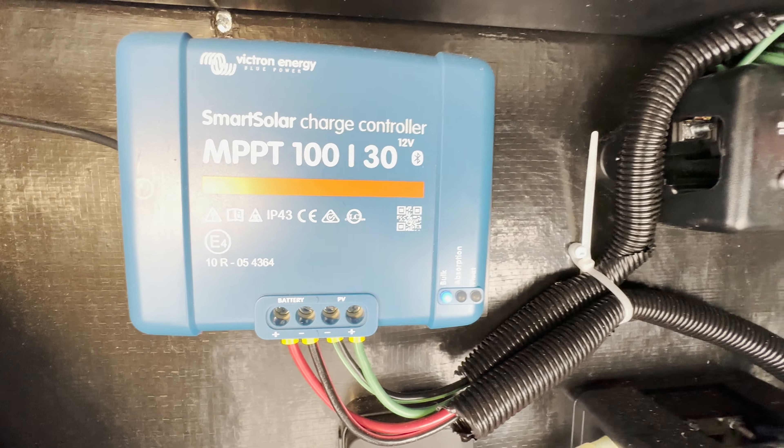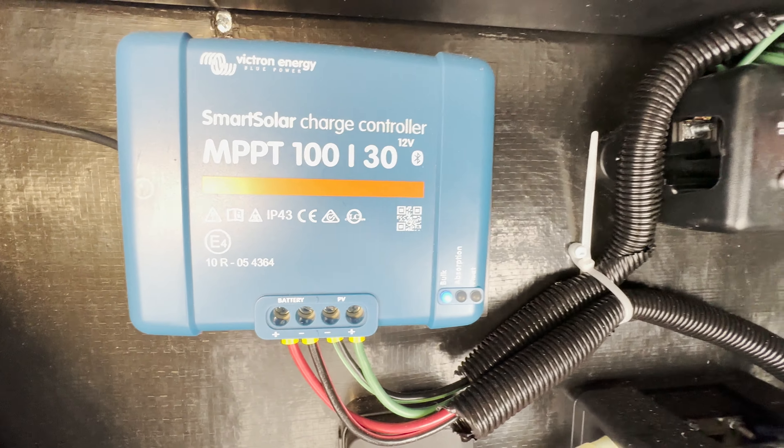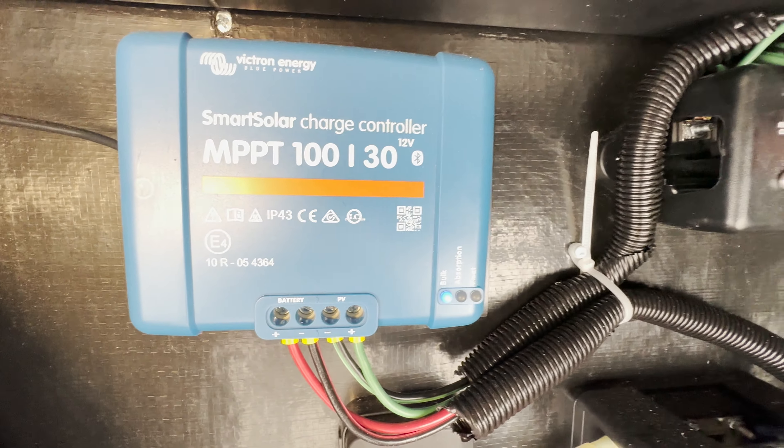Starting on the outside, the first thing I want to talk about is this new graphics package that you get for the 2024 model year. It's a lot simpler, a lot more refined than last year's models and it looks really good. Starting up front, you've got this nice road armor pin box. Stepping up into this compartment, you'll see your spare tire, place where your batteries will go, your battery bank, and battery disconnect switch so you can disconnect your battery when you're not using it. This is a 30-amp charge controller, upgraded from 15 in years prior, as well as your solar disconnect.